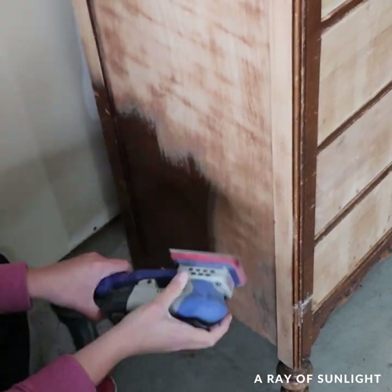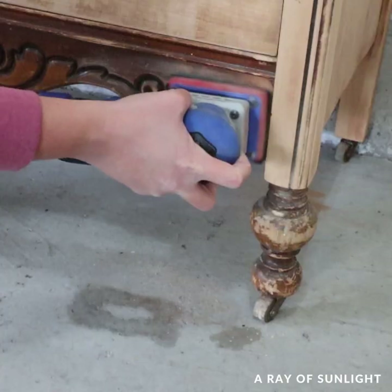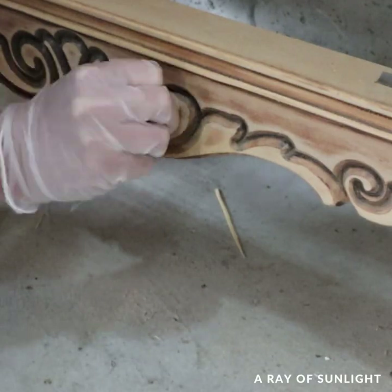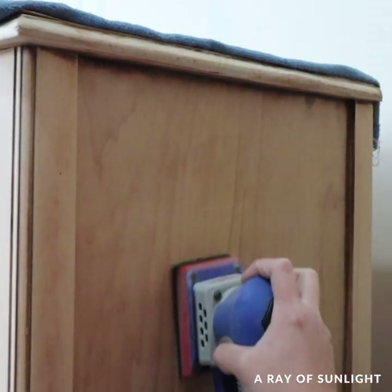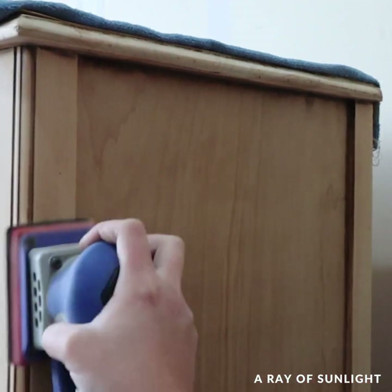It's not always the case. I was able to sand most of it with the sander and the foam pads, but the details on the bottom and the crevices on the legs got sanded by hand. Then I sanded everything with 150-grit sandpaper and then 220-grit sandpaper to make everything nice and smooth.